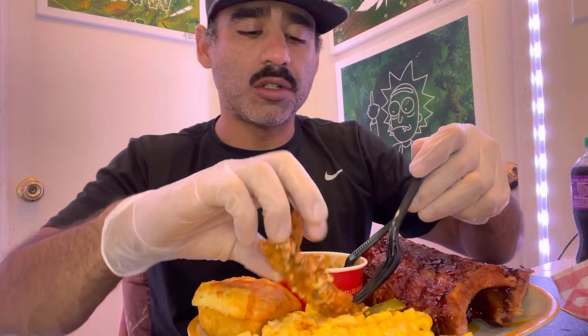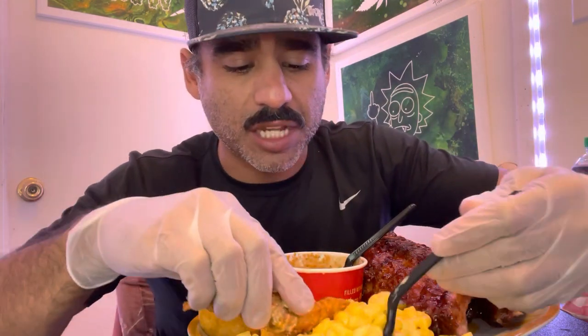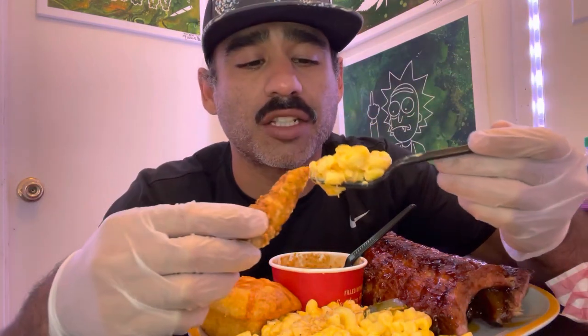This is mac and cheese, and this mac and cheese comes with a strip of chicken. Let's take a bite of the mac and cheese and a bite of the chicken. That chicken strip is better than Cane's chicken strip.